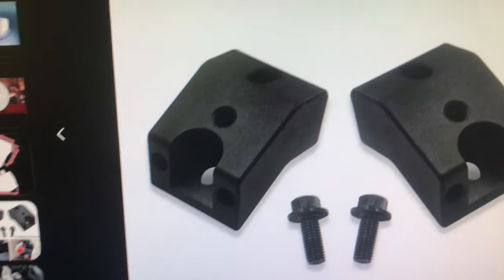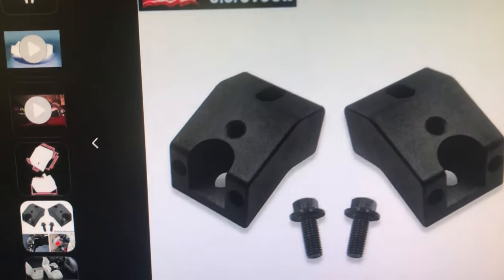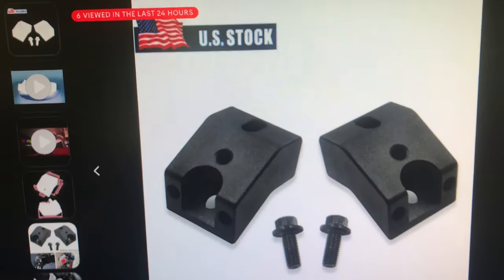I looked at them — it's the same material, it's the same bolt pattern. So I just went with the 25-dollar ones. I'd rather spend 25 bucks than 100 bucks just for a brand name on it. So I went and got these.